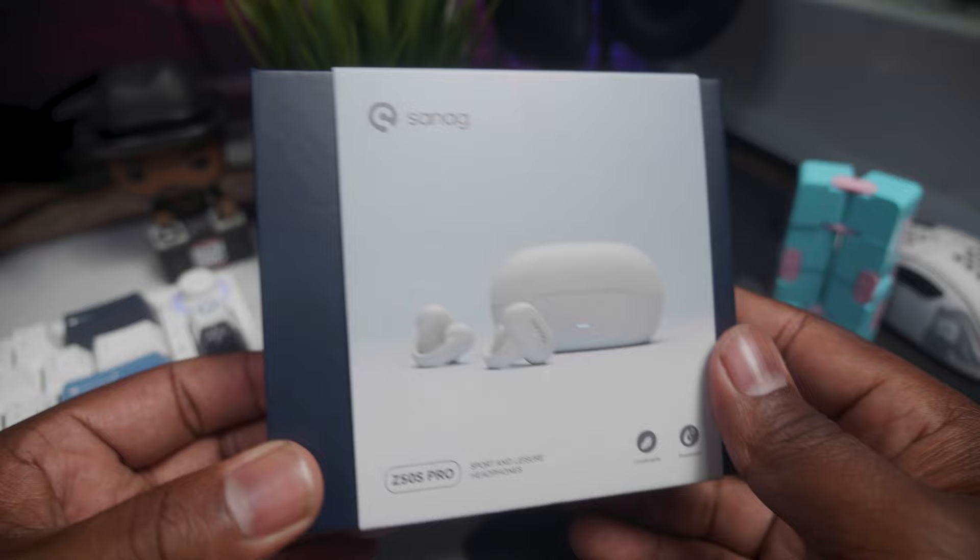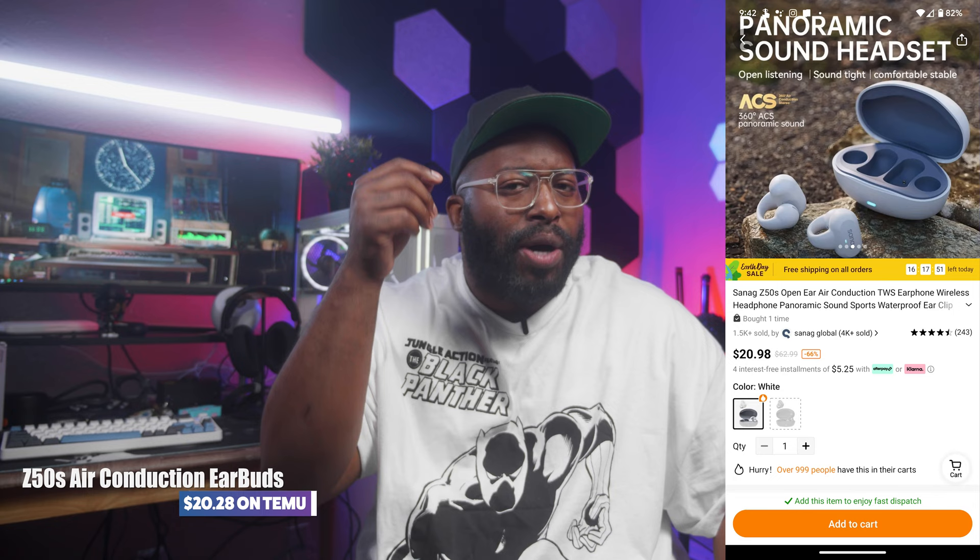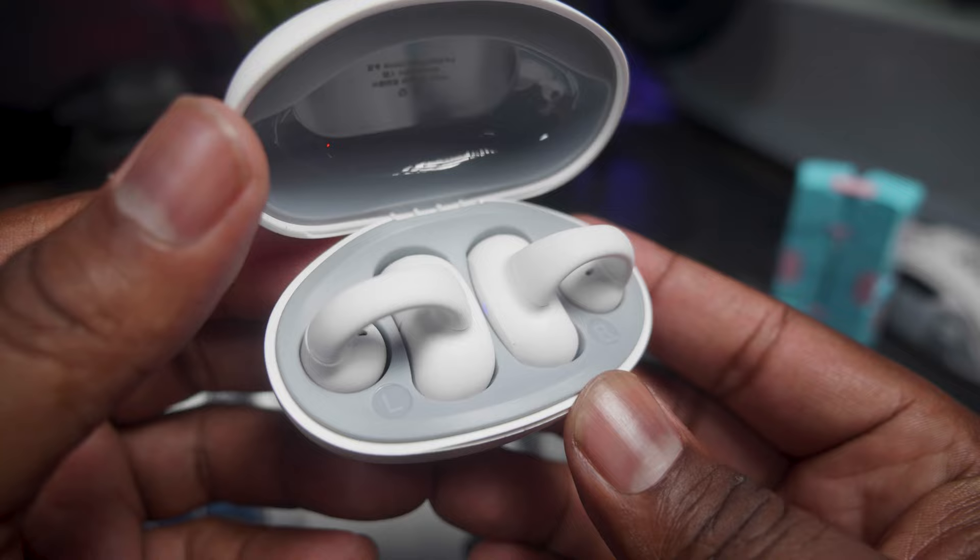We have these Synag Z50 Pros. The reason I wanted to pick these up is because they don't seem to sit in your ear like earbuds — it's almost like bone conduction earbuds that sit around your ear. Let's go ahead and open these up. You get your earbuds right here. That case is crazy big, it's bulky. Wow, that looks crazy — pretty interesting. It came up on my phone, it says connected. The right one has two parts — this little bulb part goes on the outside of your ear and this larger part goes on the inside.